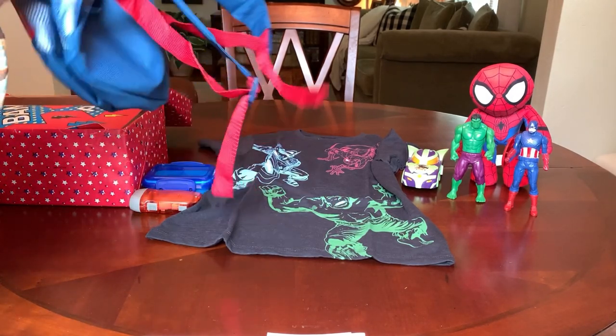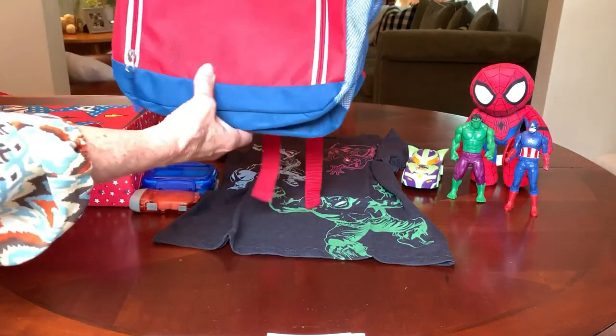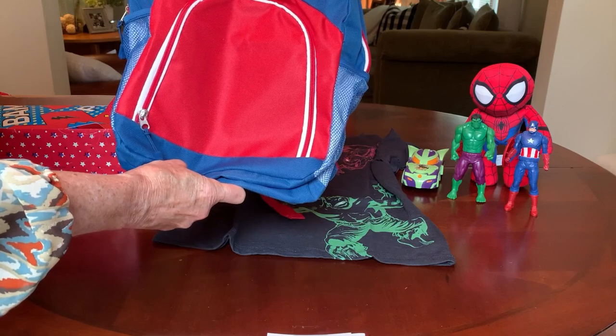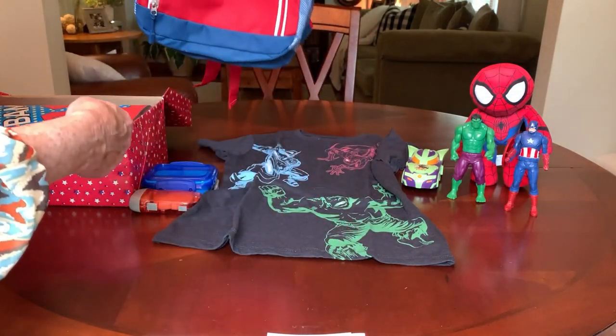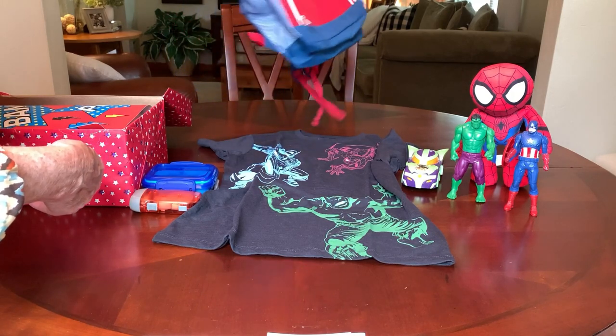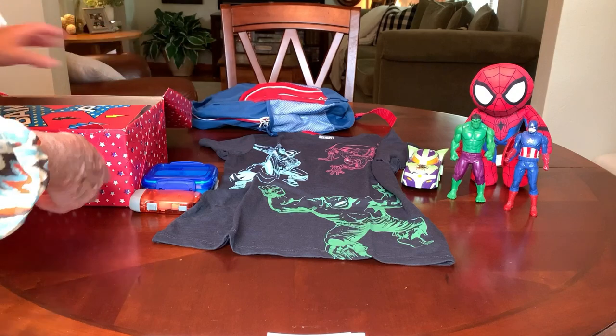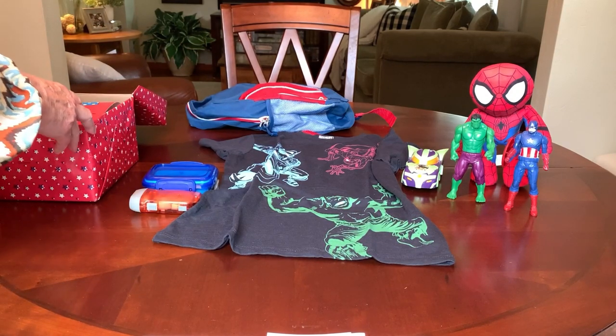I thought this was a perfect backpack to include in here, in the red and blue. This was a dollar find after back-to-school last year from Walmart for one buck. So he's got a backpack for school.